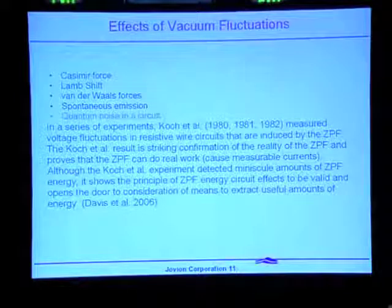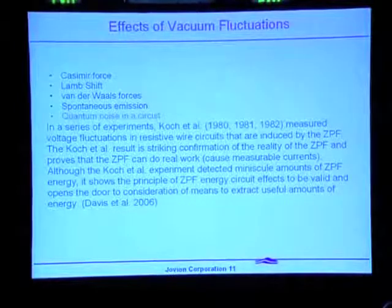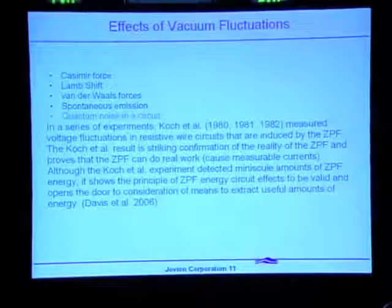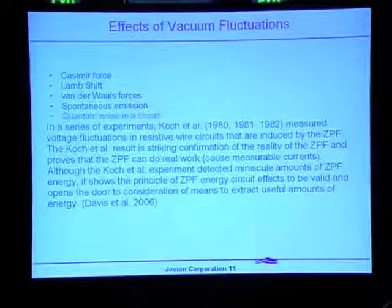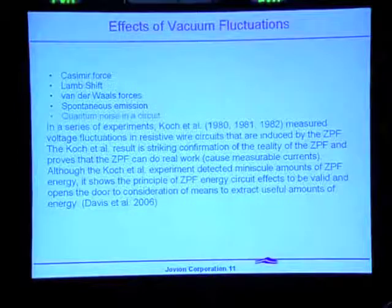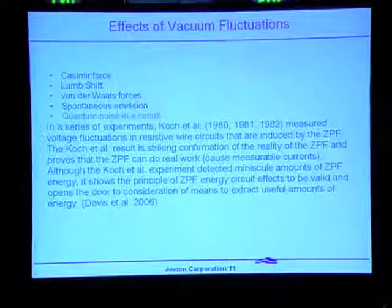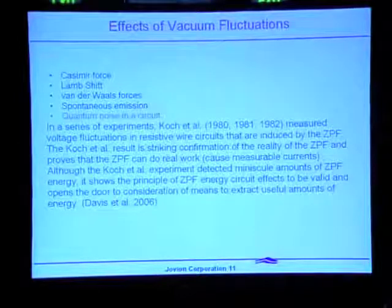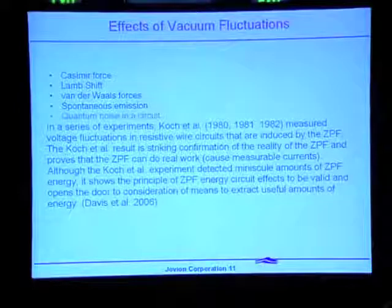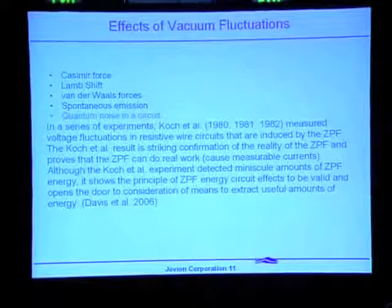The quantum noise in a circuit has been measured, and in my opinion it can be attributed directly to zero-point energy. In my view, zero-point energy has thus been measured directly as a real phenomenon. However, those measurements have been at very low frequencies, so all we know for sure is that zero-point energy exists at very low frequencies. We need it to exist at fairly high frequencies to be useful in the context of this invention — the device we hope will be able to tap into zero-point energy.